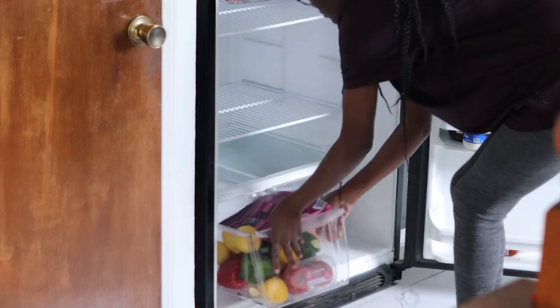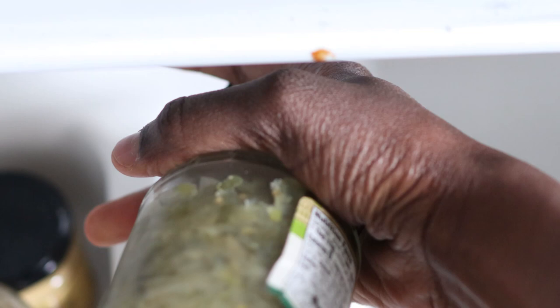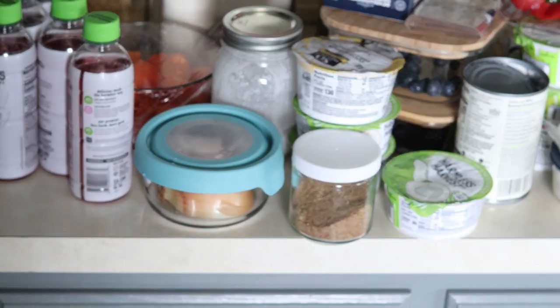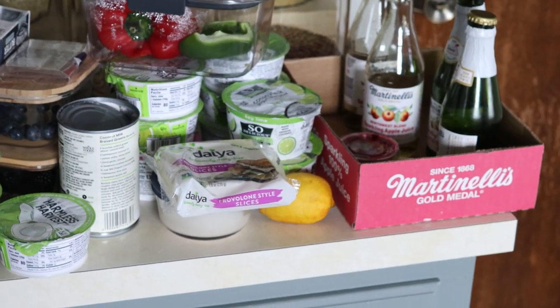To clean and organize the refrigerator I went ahead and removed everything from the fridge. We don't use these condiments frequently but I'm sure all of a sudden we'll need them if I decided to get rid of them, so I'm just going to go ahead and keep them. Here's everything from the fridge.